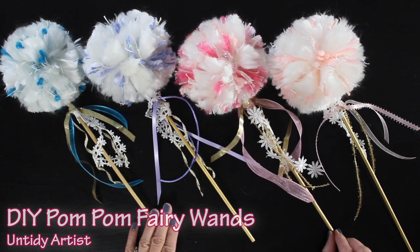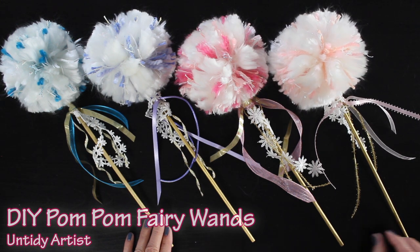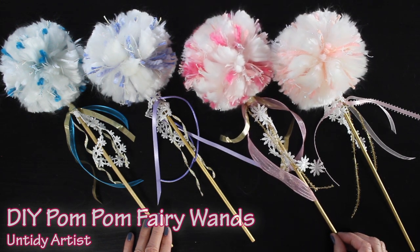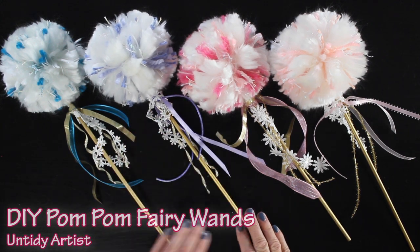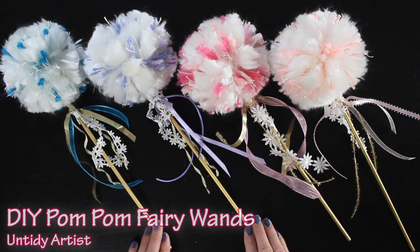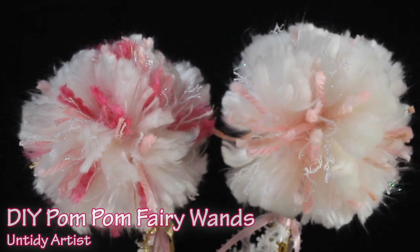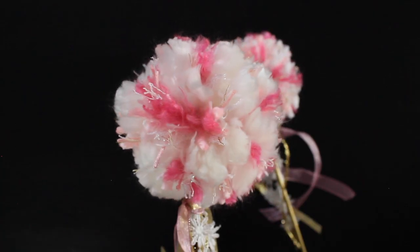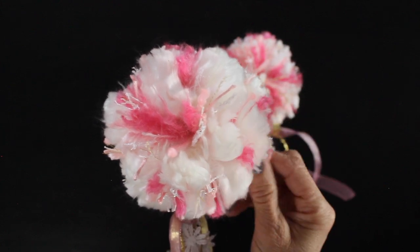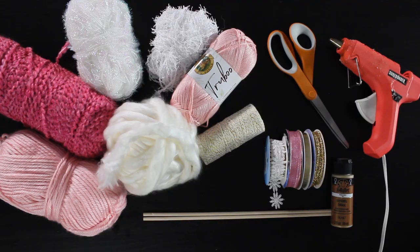Hey guys, welcome back. Today on the Untidy Artist we are making pom-pom fairy wands. I absolutely love these big fluffy bohemian whimsical looking pom-poms. I decided to make them into wands for my nieces for Easter and I thought it would be fun to show you all how I made these. If you haven't subscribed please do, and if you enjoyed this tutorial please give it a thumbs up and stick around to the end to see some other variations. Let's grab some supplies and get started.